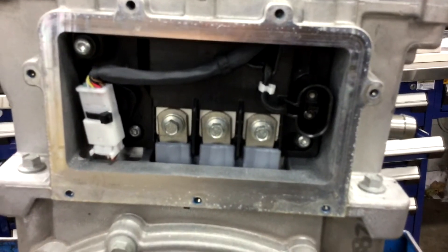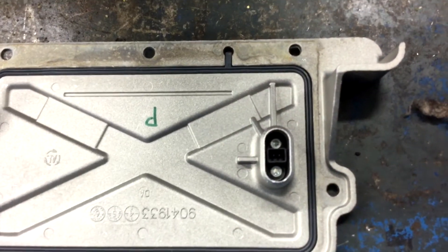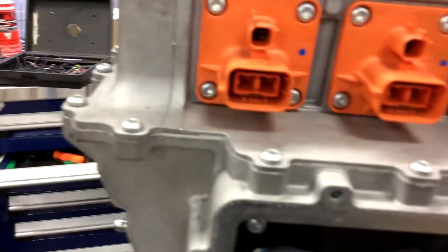You can see there's three phases to the motor. The covers seem to have some intrusion circuit built into them, so I guess if you take the cover off, the system shuts down.